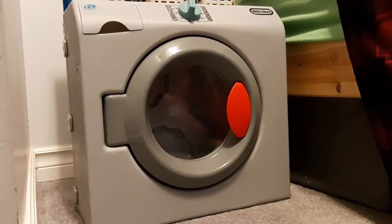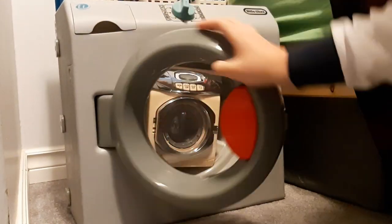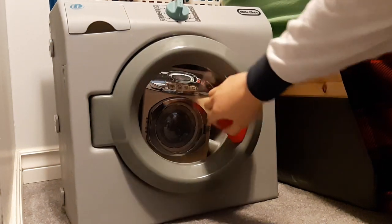And look at how it's even smaller compared to the Washmatic. Oh my god! And compared to the Little Tykes First Washer Dryer, this thing could fit right inside of it — it could fit right inside the Little Tykes First Washer Dryer, which is so funny looking.